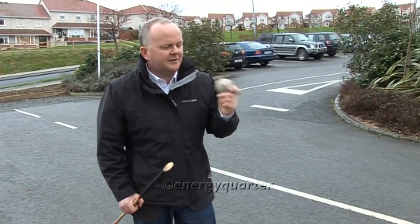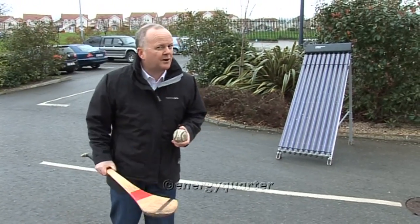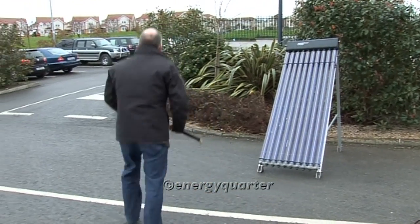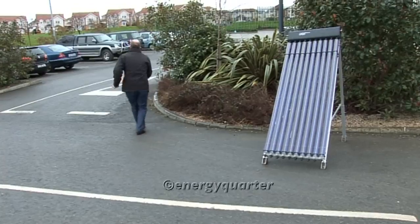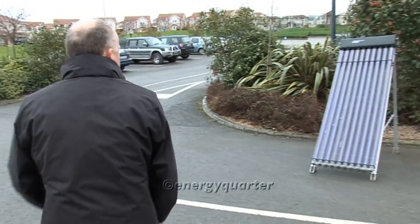We're going to see if these solar panels can actually withstand the force of the ball. Before I use the hurley stick, I think we'll just try a sort of a gentle introduction first of all. Not too bad — survived that. Let's give it a little gentle going first of all.